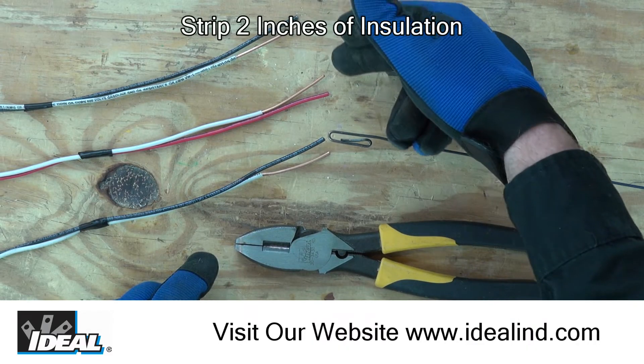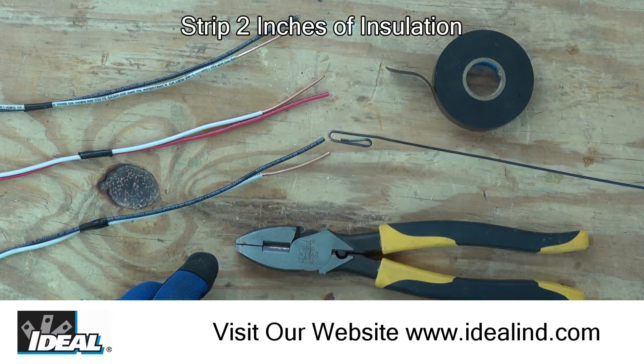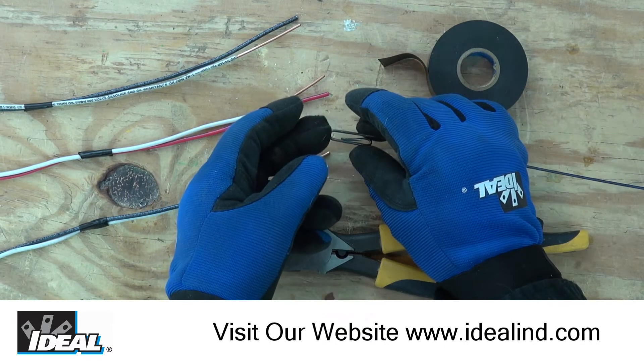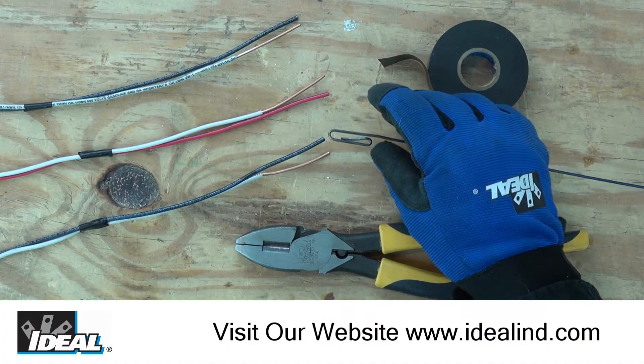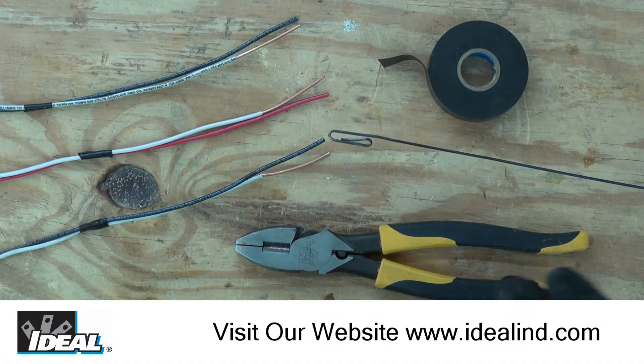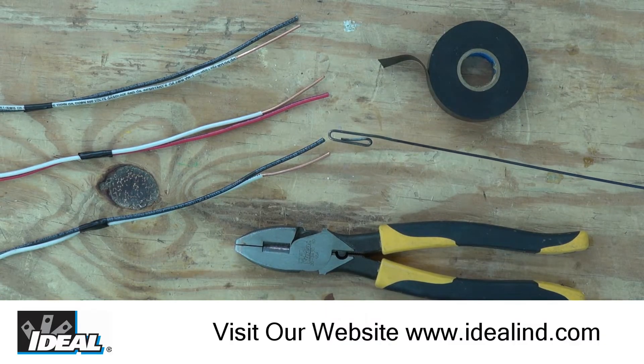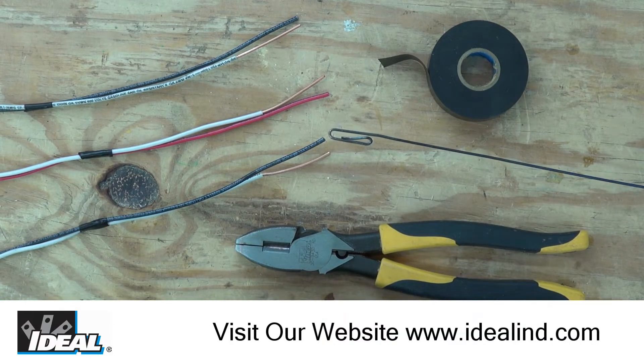You'll notice I've only stripped the neutral wire of the three circuits. The neutral wires are what's going to get attached to the hook here. This little bundle of wires that we create on the end of the hook is referred to as the head, and we need to make it as small as possible and try to taper it so it easily pulls through the electrical conduits without getting hung up on anything.